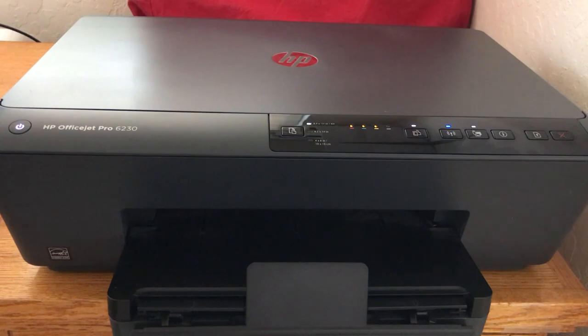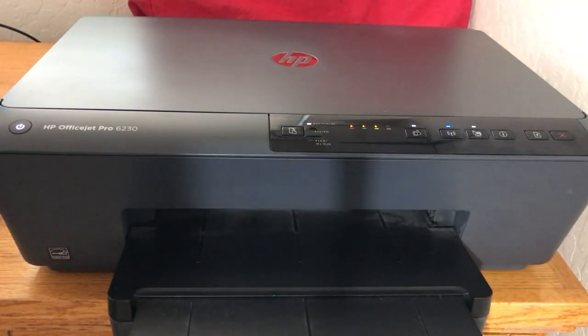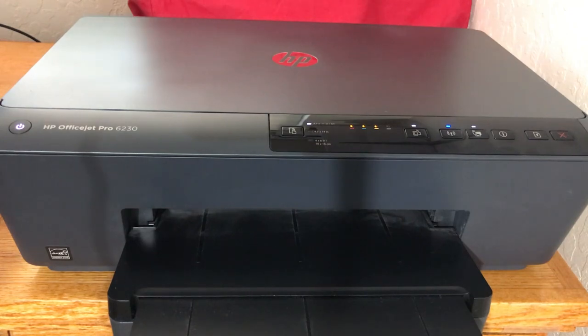Let me print something out here to show it works. I have my other printer here underneath my desk, so I'll set it on this one and print just a single page.